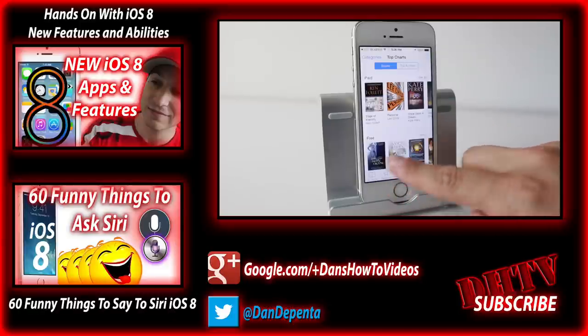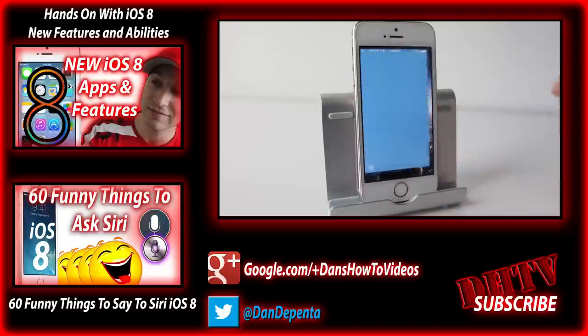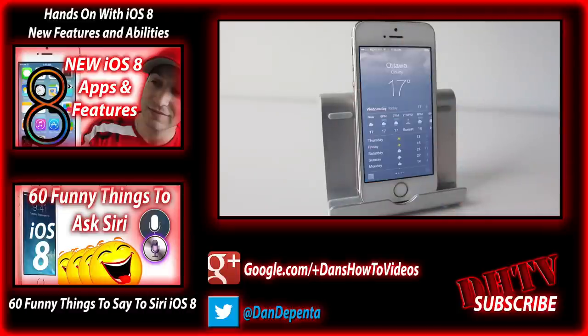If you found this video helpful, hit the Like button. Don't forget to subscribe for more videos like this one, and I will see you in the next one.